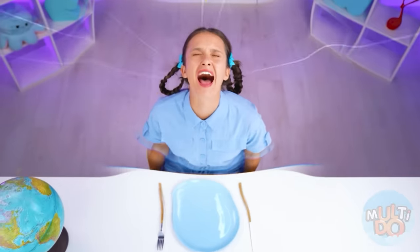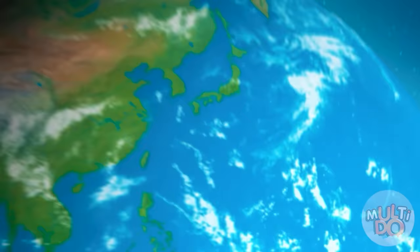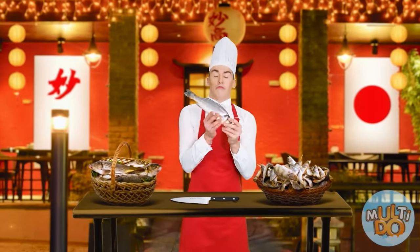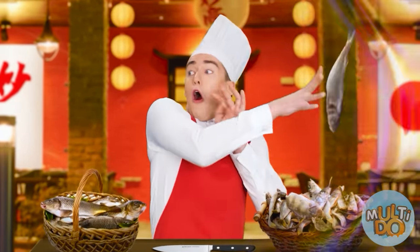Oh, I want to eat! I'm so hungry! Fish. Calm down! Stop fighting! Somebody's screaming! On my way!